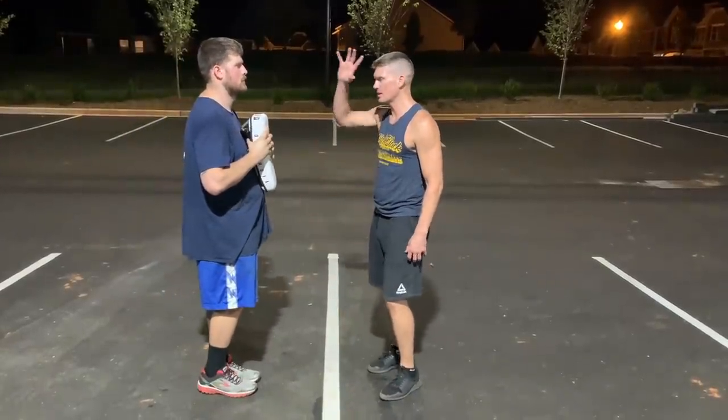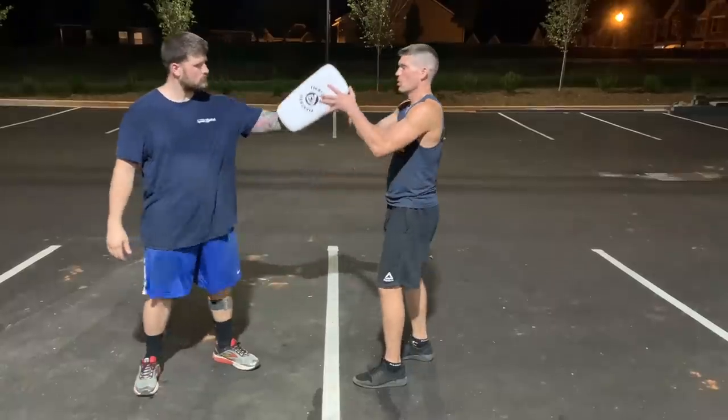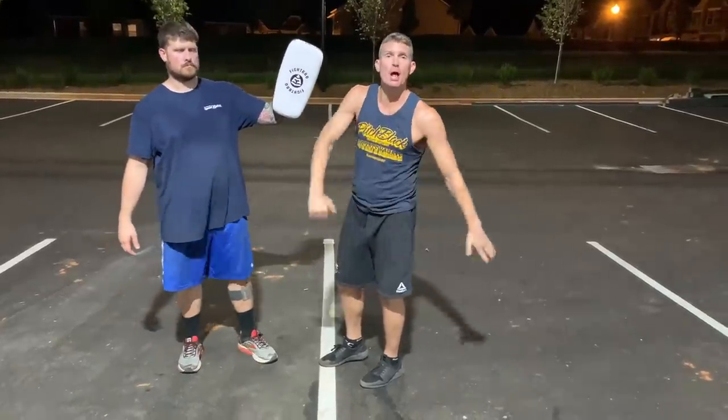Now we've got the target out there. Like I said, this could be a spin back fist, spin hammer fist, or spin elbow.